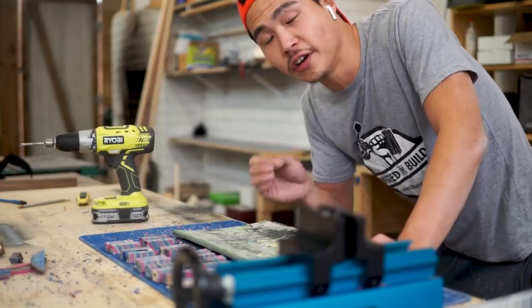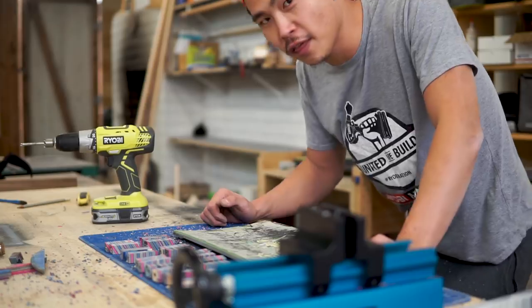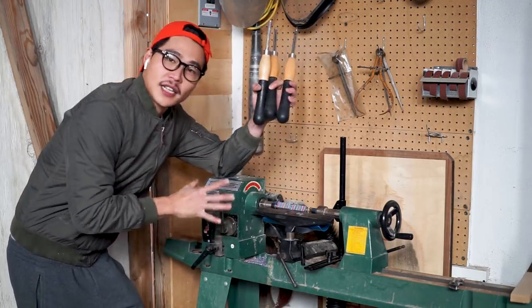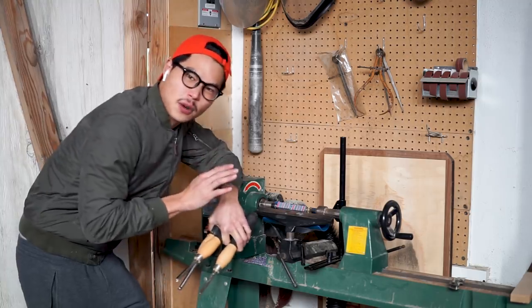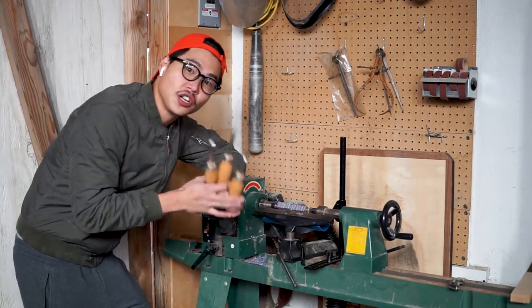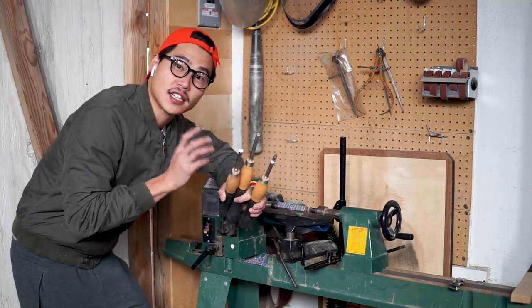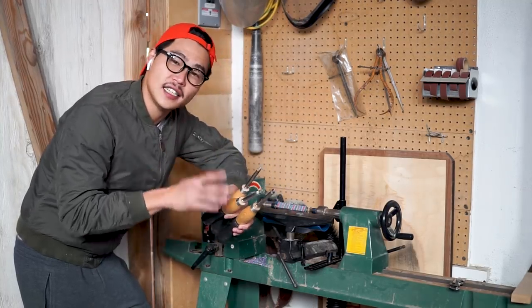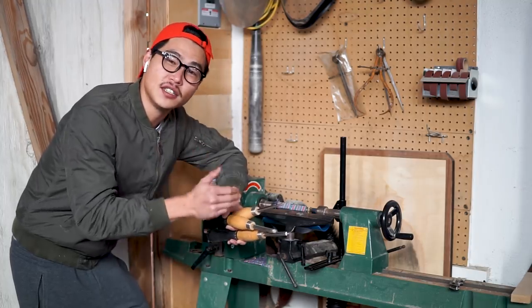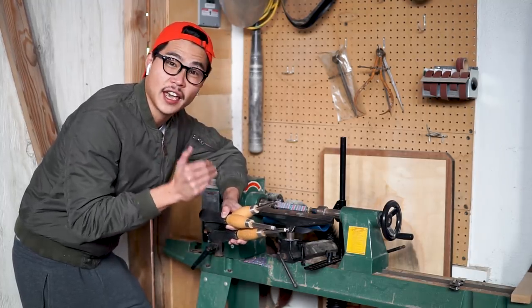We're finally ready to turn it — let's go to the lathe. This is my setup. It really doesn't matter what kind of lathe you have; what really matters is what kind of turning tools you have. I recommend buying these Kaibai turning tools. They're easy to work with, you don't have to sharpen them, and you can always buy new inserts to have a fresh cutting edge.